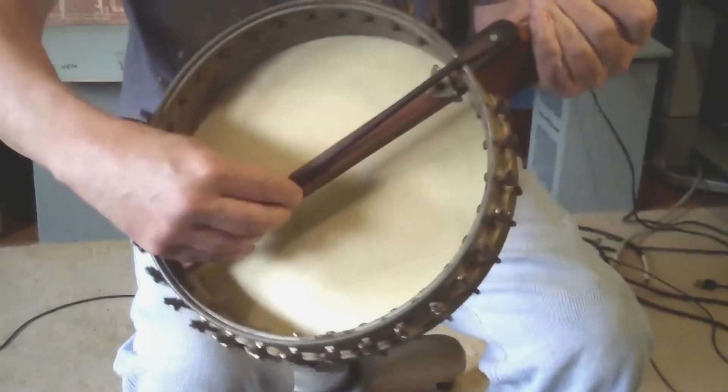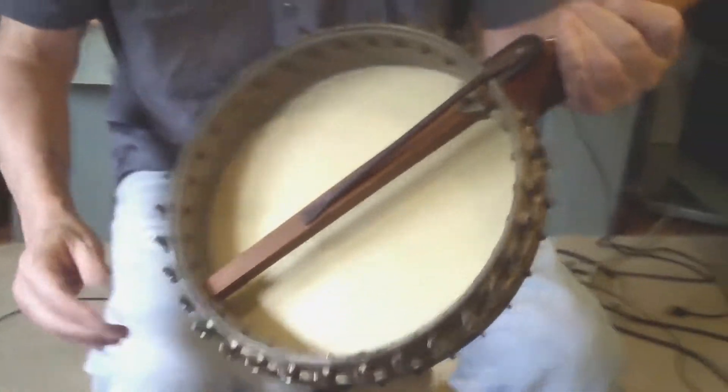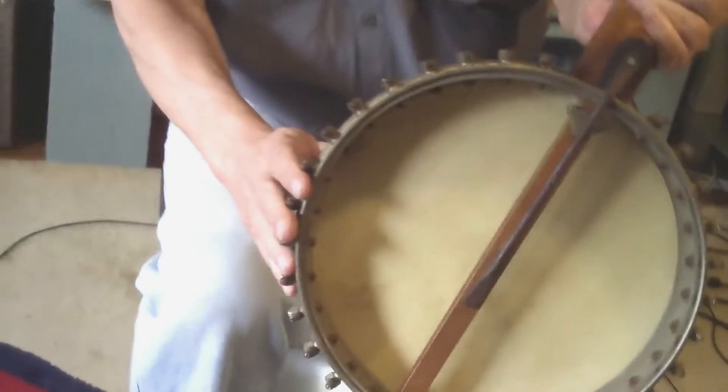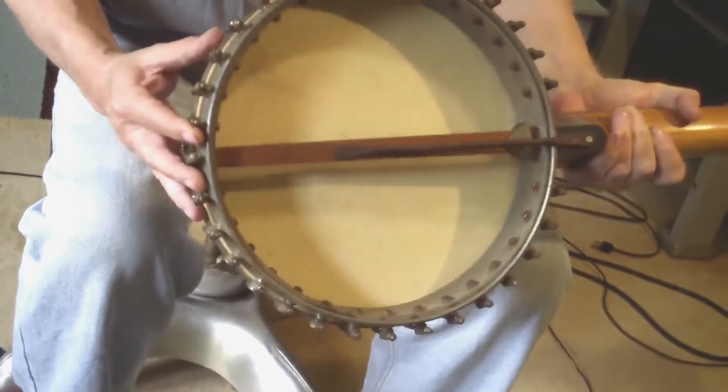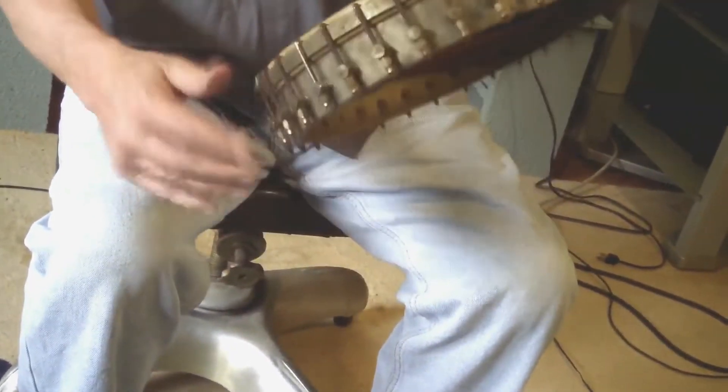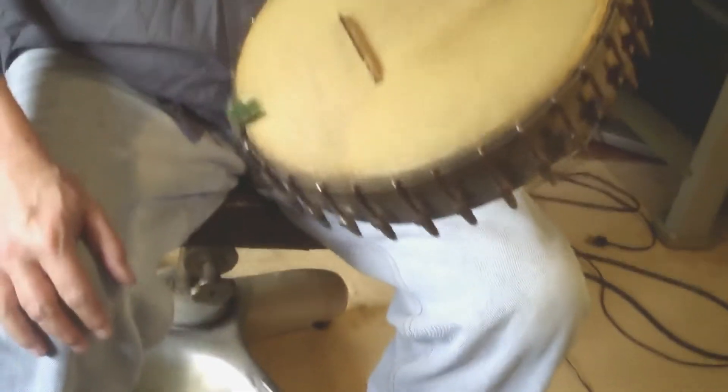This mechanism looks old and original. It has 30 brackets and most of them look the same. A couple — that one looks newer. I don't know. It is what it is, as they say.